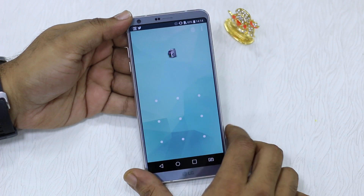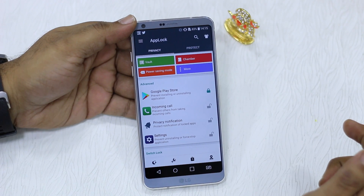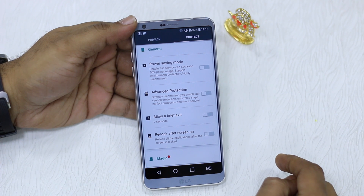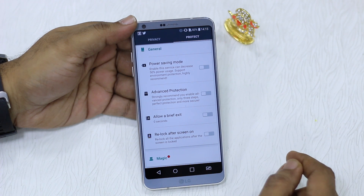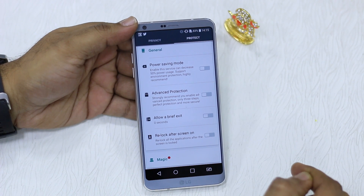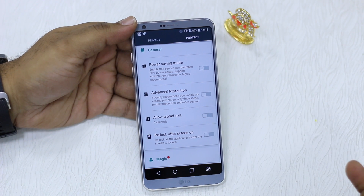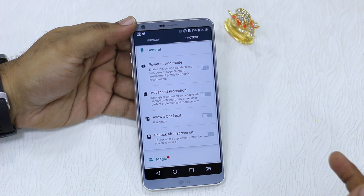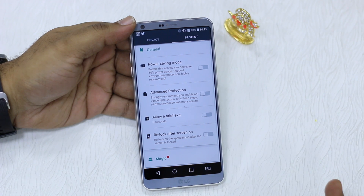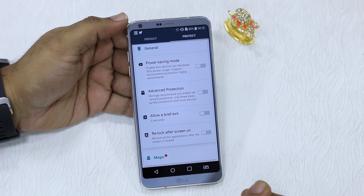Going back to App Lock — which is protected by my fingerprint — there's one useful option under Protect called 'Allow Brief Exit'. What it does is give you a few seconds before the lock appears again. Right now it's instant, but you can set it to 10 seconds so you can switch back without re-unlocking. There's also a 'Re-lock after screen on' option — a couple of options worth trying out.